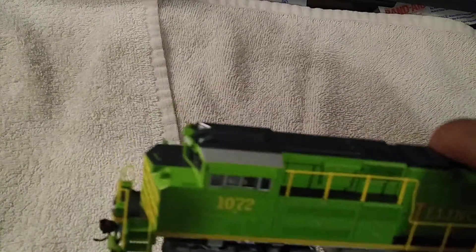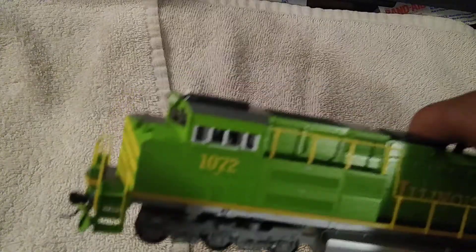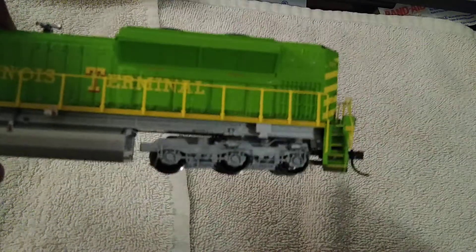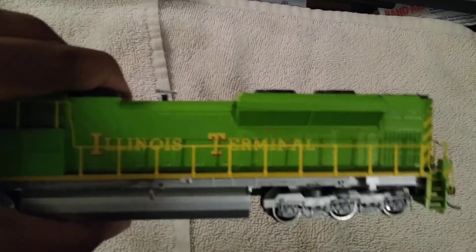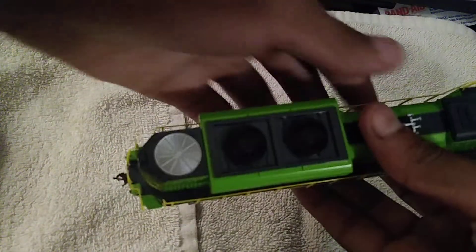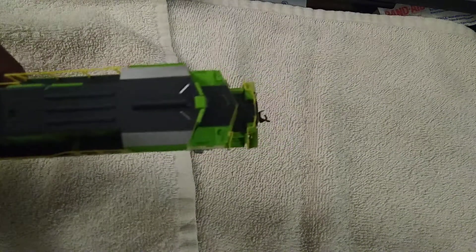So this is Norfolk Southern 1072, Illinois Terminal SD70ACe. Beautiful green plow, striped anti-climber. The ditch lights flash when you blow the horn. Got the beautiful stripes on top, anti-skid, the old PTC antenna array, 1072, and these beautiful handrails. You have the silver underbody — one of the only Norfolk Southern SD70ACes with a silver underbody. 'Illinois Terminal' on the side. The ditch lights are in the back too, and it has a K5LA horn — one of my favorite horns.